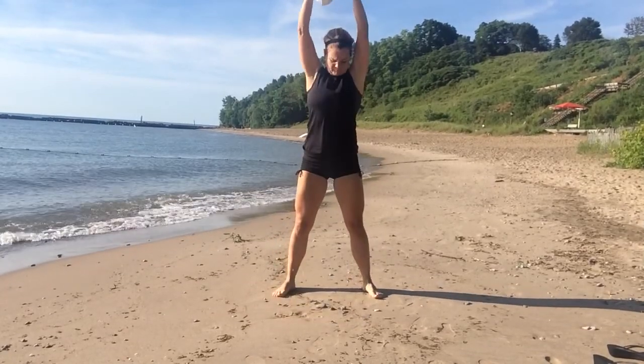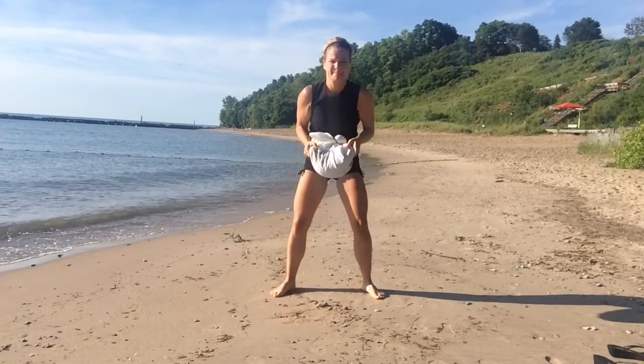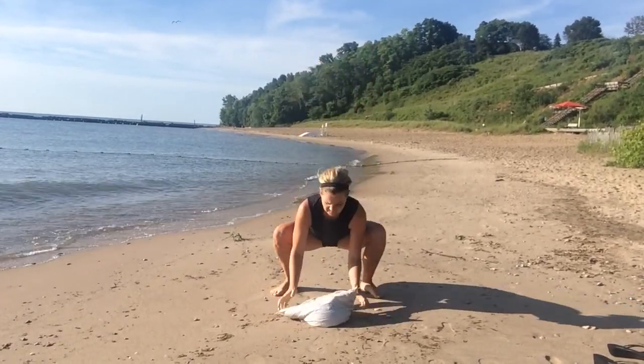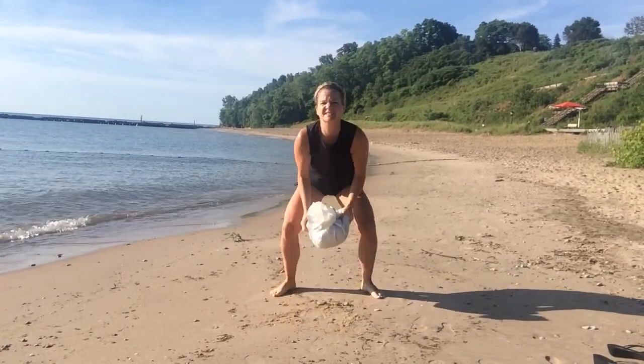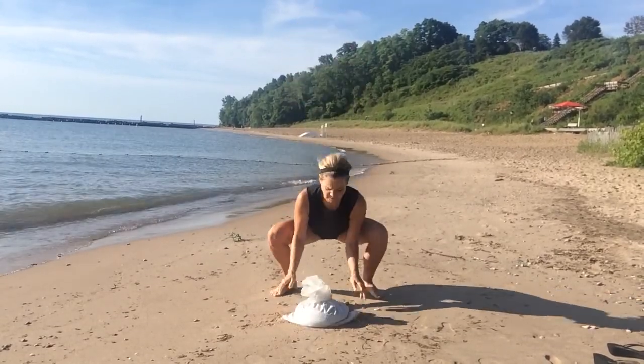The first thing we're going to do to kick this bad mood is a sandbag squat slam. Make it powerful and use your whole body to slam that bag of sand into the ground. Make sure you push your hips back into that squat — hips move first, knees follow their lead.